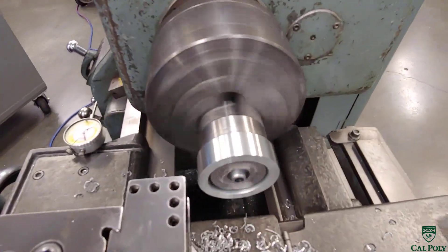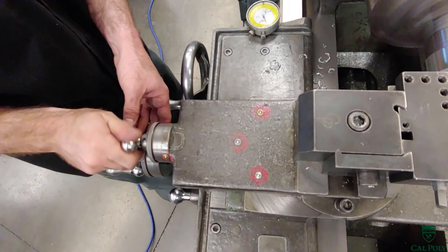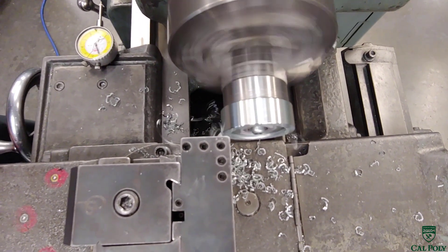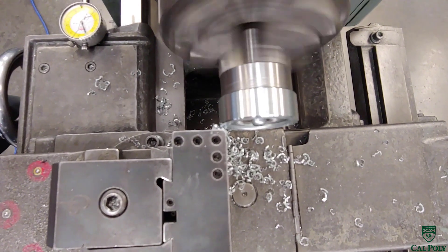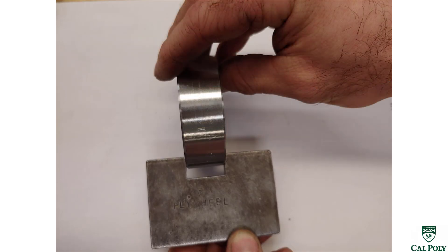When done with the rim, we turn off the lathe, back the tool up, and flip to the chamfer tool. We turn the lathe back on, move the chamfer tool to the edge of the part, and make the same 30 thou by 45 degree chamfer as the last operation. When done, we turn off the lathe, remove the part from the fixture, and use the final thickness go-no-go gauge to check the part's length to verify it's 0.90 plus or minus 10 thou. That concludes the machining portion of the flywheel.